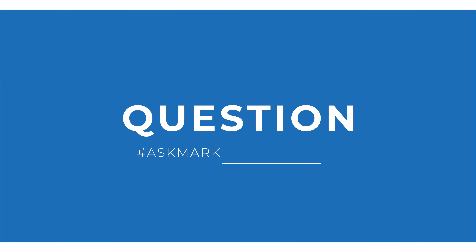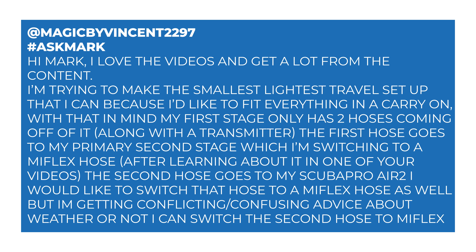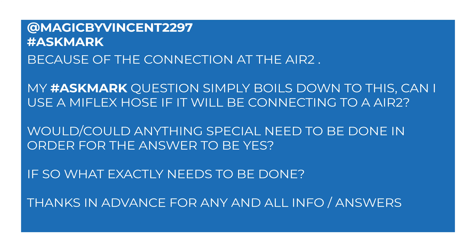Today I'm answering a question from Magic by Vincent — fantastic name — all about hoses and adapters. Magic by Vincent says: hi Mark, love the videos, get a lot from the content, thank you. I'm trying to make the smallest, lightest travel setup that I can because I'd like to fit everything in a carry-on. With that in mind, my first stage only has two hoses coming off of it along with a transmitter. The first hose goes to my primary second stage, which I'm switching to a MiFlex hose after learning about it in one of your videos. The second hose goes to my Scuba Pro Air 2.